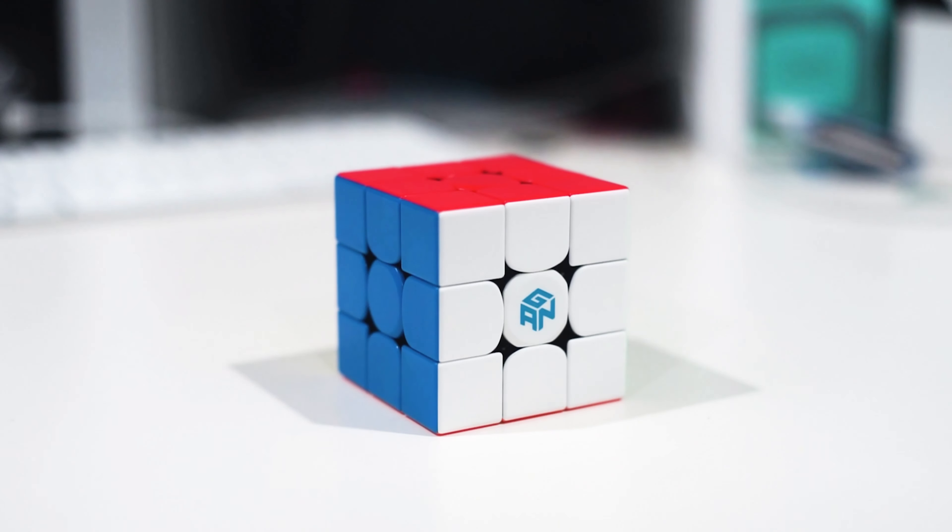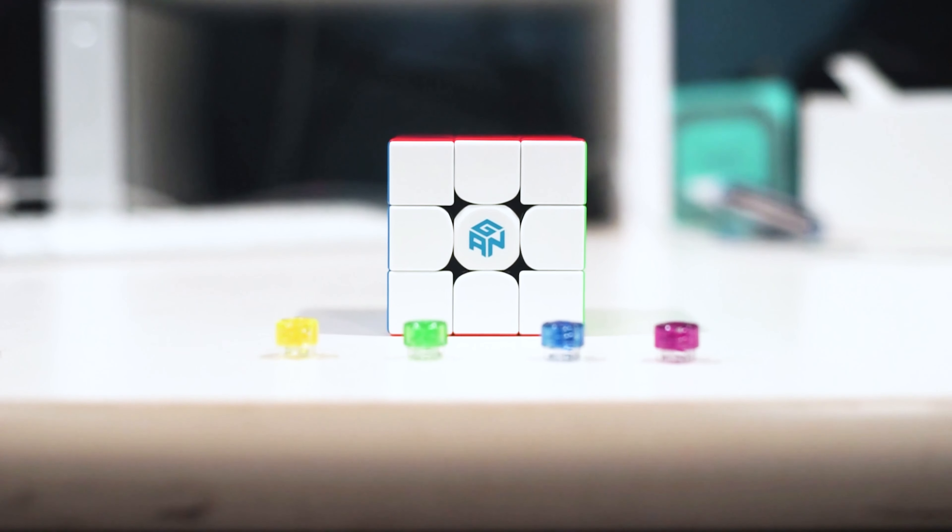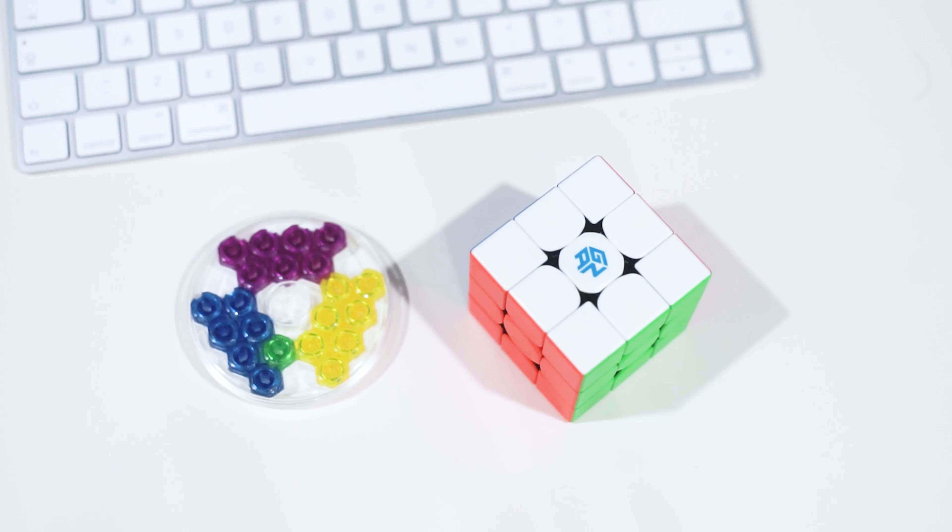The GAN 356M is definitely a great cube and it's actually a contender for my main, which is surprising since this cube isn't even marketed as a flagship. Let's get into the unboxing experience.